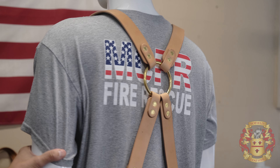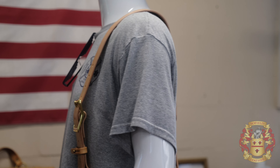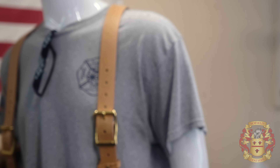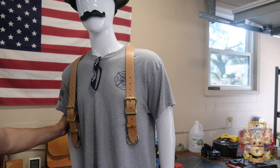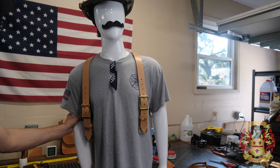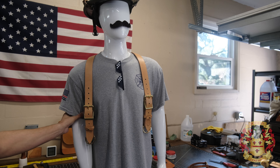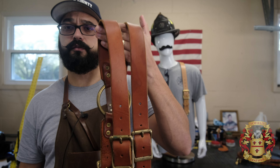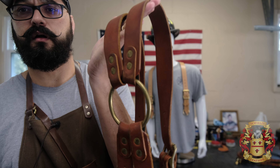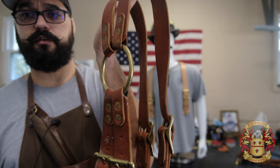They're gonna come in black — this is natural — either black, Havana, or British brown, just like my premium. No difference except it's a thicker piece of leather. I wore this three or four years, seen plenty of fire. Does it work? Yeah. Does it hold up? Yes.